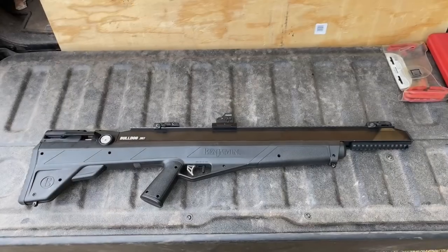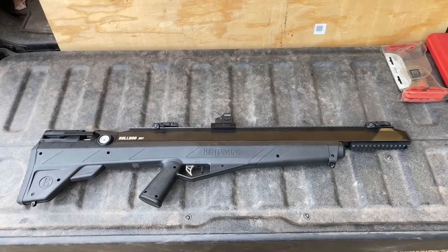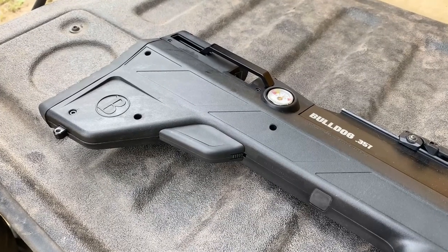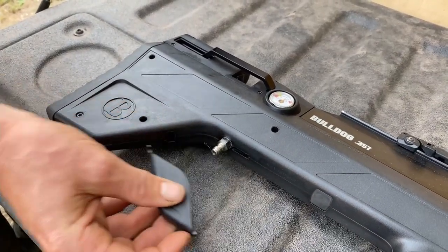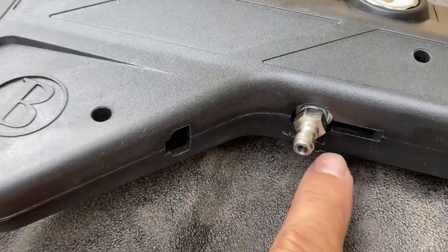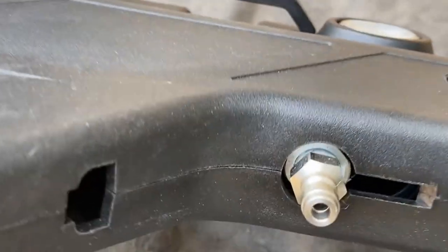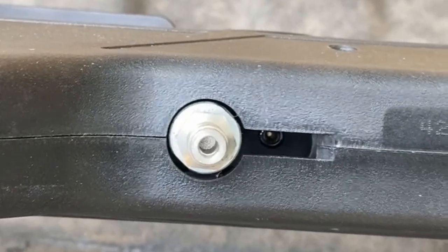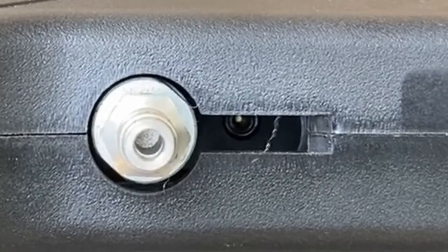We'll start by placing the Benjamin Bulldog air gauge side up on the tailgate, and then we're going to drain all of the air out of it. To drain the air, you need to remove the fill port cover. There's an opening in the stock right here, and up inside that opening you're going to find that there is an Allen head screw that needs to be loosened up one turn to allow the air to come out.